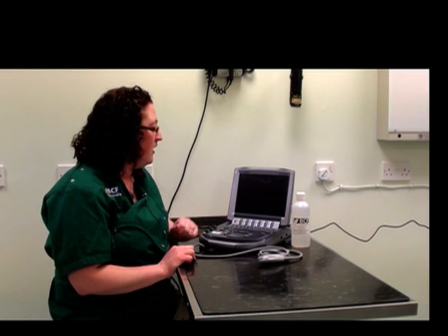There are two main components to the ultrasound machine. The first is the machine itself and the second is the probe. We'll start off by going through some of the buttons on the machine.